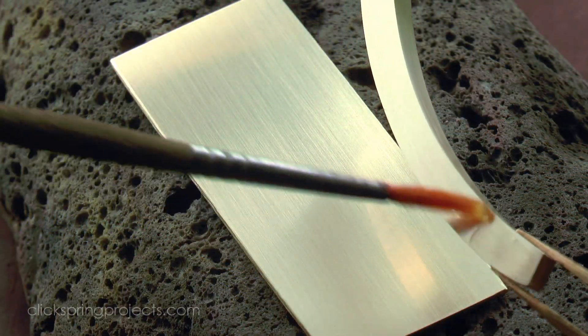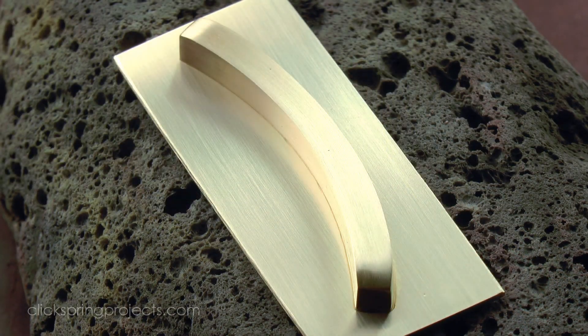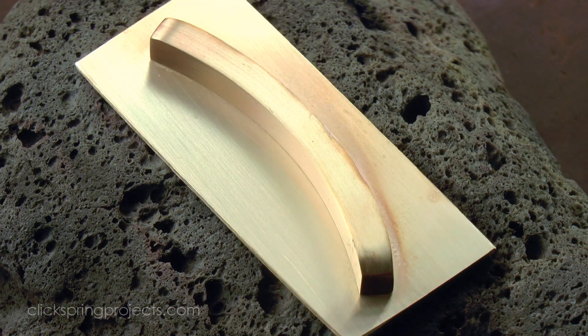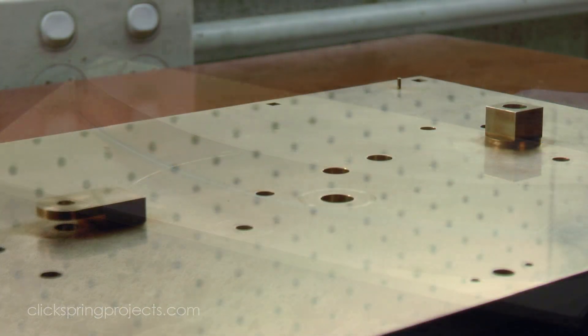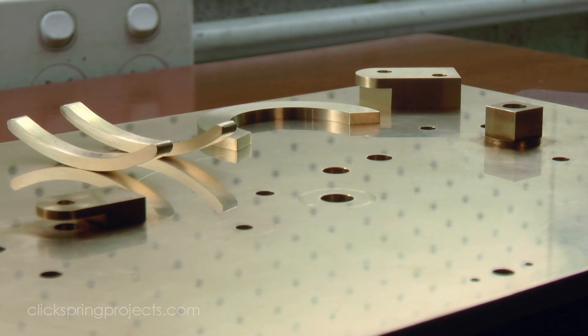Above all, the joint surfaces must have been clean of contaminants. A flux of some description was used to allow the solder to wet the metal surface. The joint was fabricated to be close, to allow the capillary force to draw the liquid solder inside. And for the solder to flow easily, the part and the surrounding area must have been raised to a temperature somewhat above the solder melting point.